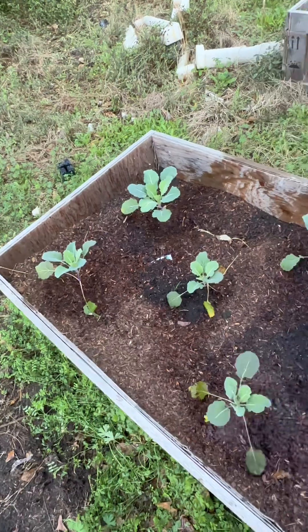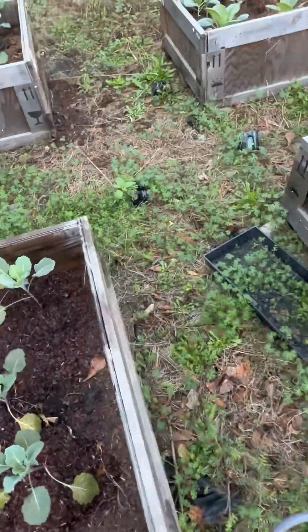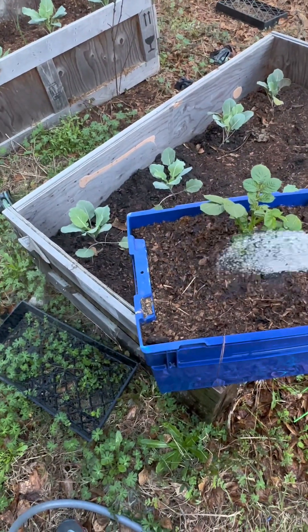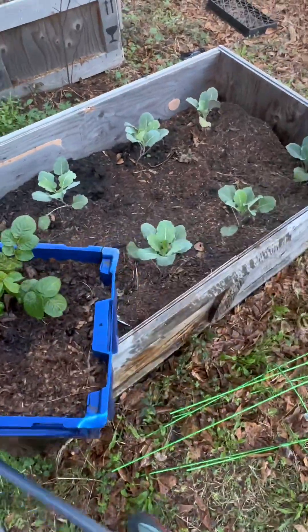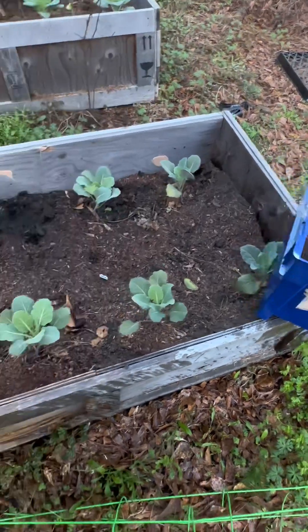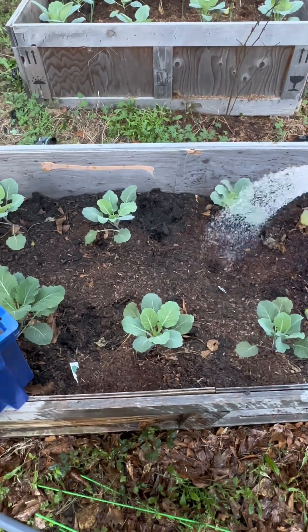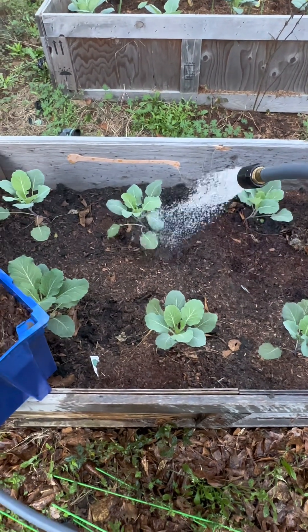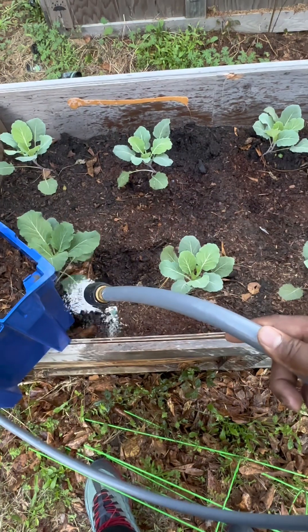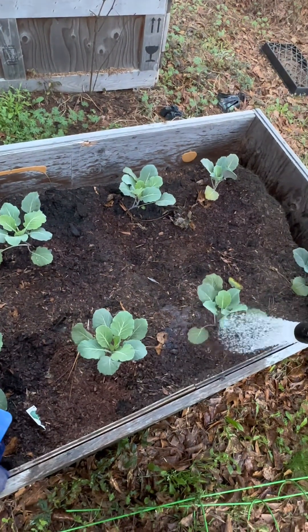One thing you want to remember that most people don't tell you when you water new plants like this: this is a potato and it's only probably two inches under the dirt. So you don't need to wait and water for 20 seconds and let the whole thing get saturated, because a lot of times that'll be counterproductive. The roots are still close to the top where you planted them. It takes about two seconds worth of water to get to the roots and just surround them with water.